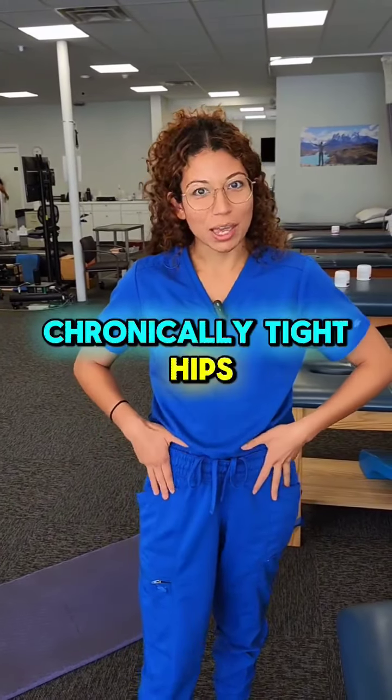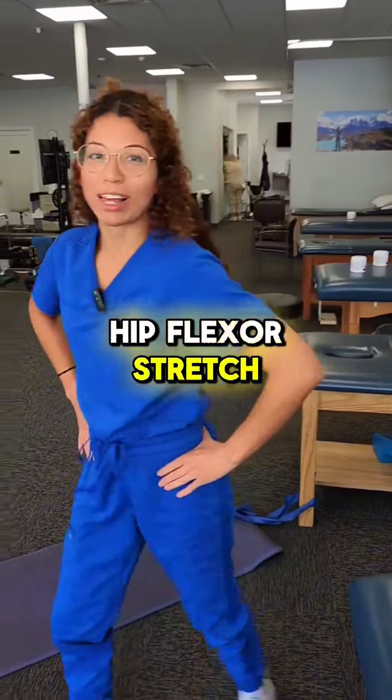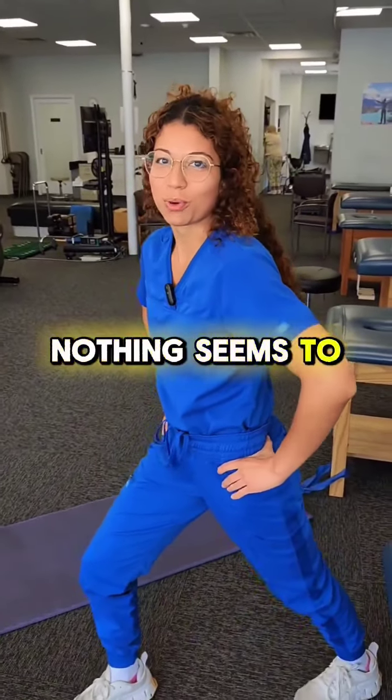Do you have chronically tight hips? No matter what you do — open gaits, closed gaits, hip flexors, stretch — nothing seems to work.